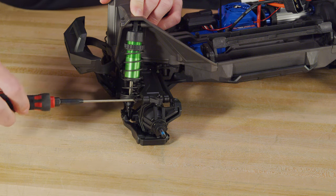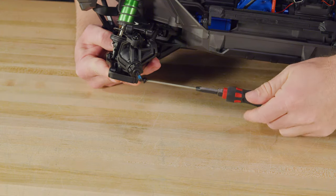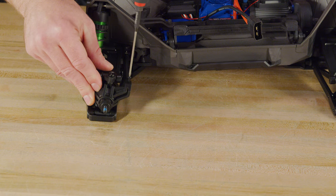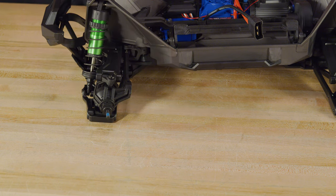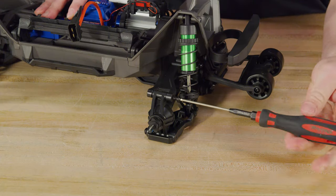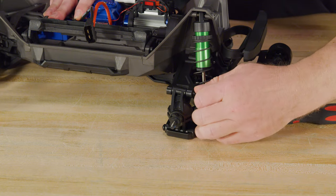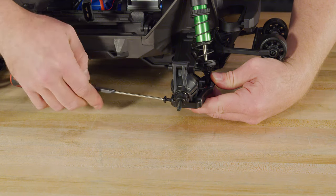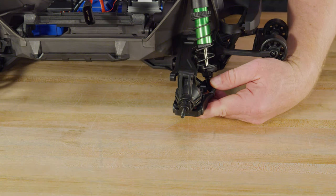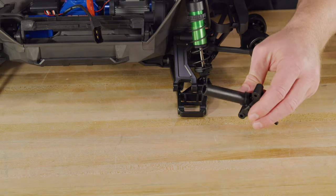Remove the screw pins to release the front steering hub and rear axle carrier. Also remove the button head screw that secures the toe link to the steering block. Remove the caster block steering block assembly and rear axle carrier.